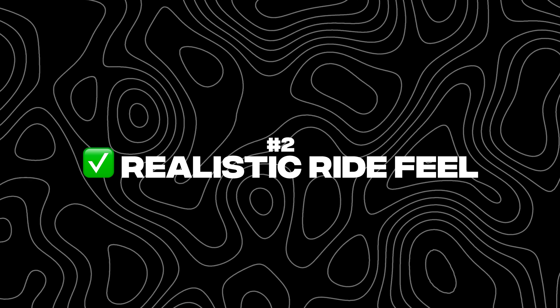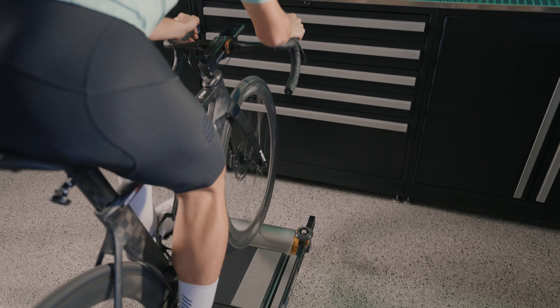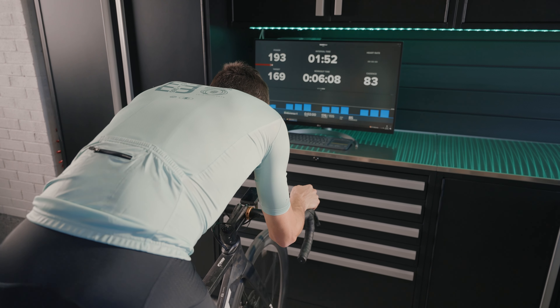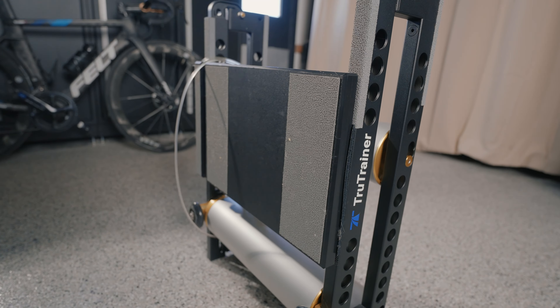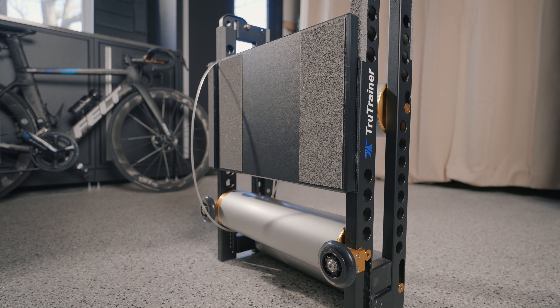Reason number two is the realistic ride feel, and this is one of the most important parts of indoor cycling. We want to mimic the movement we do outside and feel like we're actually riding outside, making indoor riding more pleasurable. When you hop on those rollers, trust me — it's almost like riding outside. It's almost too perfect, because the barrels are made of aluminum and are perfectly round and smooth, so there's no road vibration or cracks. It's almost like riding on a freshly paved road with a tailwind. It's just amazing.